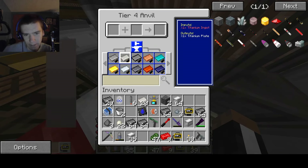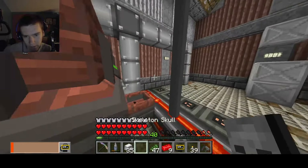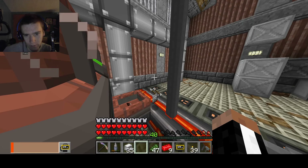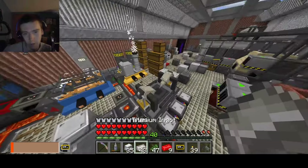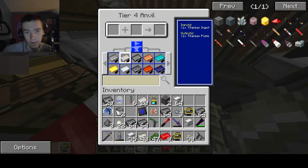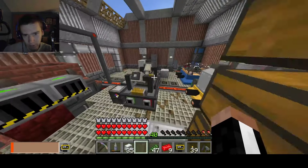Hello everybody, welcome back to yet another episode. So today we need to make the gas centrifuges and it's almost done. This is the last step I have to do before putting fuel and coolant into the machine. Of course, this is an expensive machine — making a mistake with this is bad. So today we're making coolant, gas centrifuges, and much more.